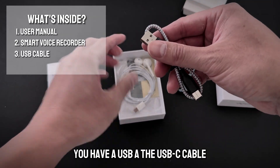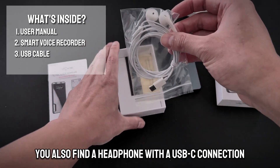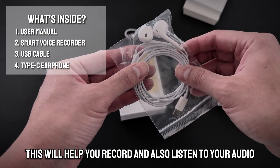You have a USB-C cable, which will also help you charge the recording device. You will also find a headphone with a USB-C connection, which will help you record and also listen to your audio.